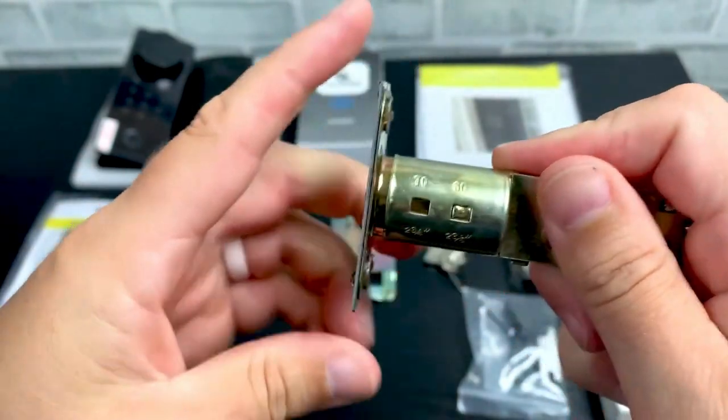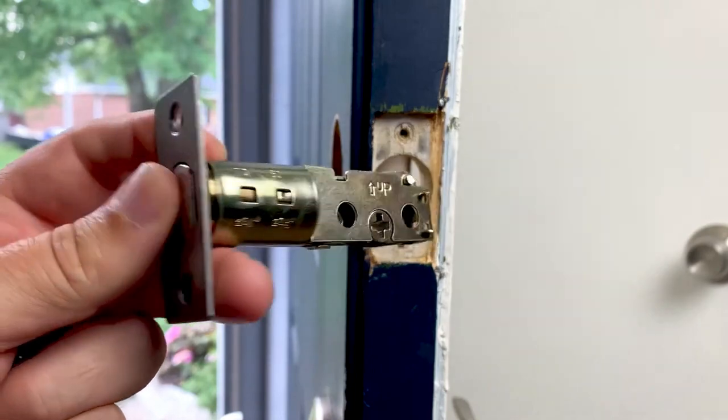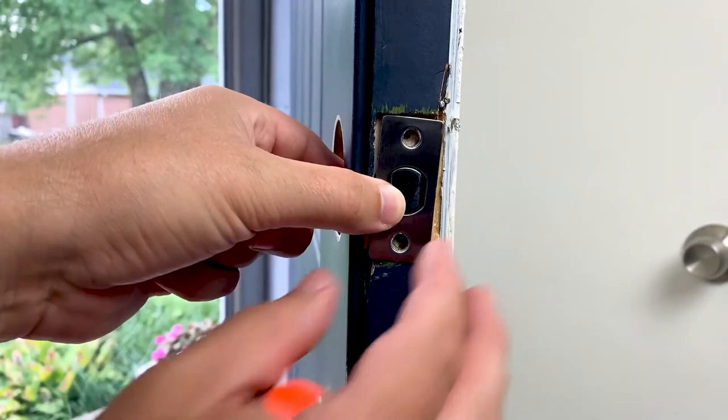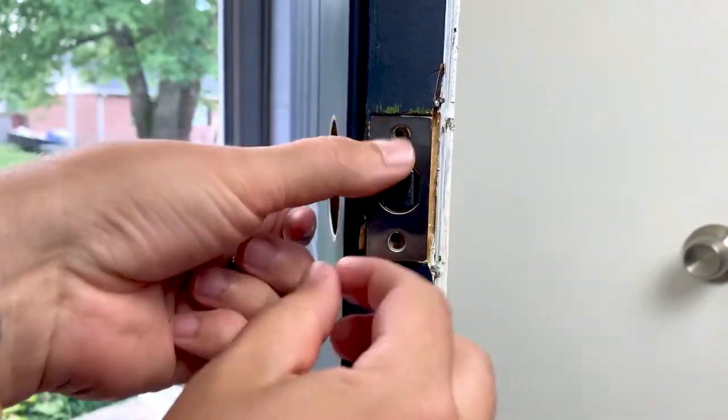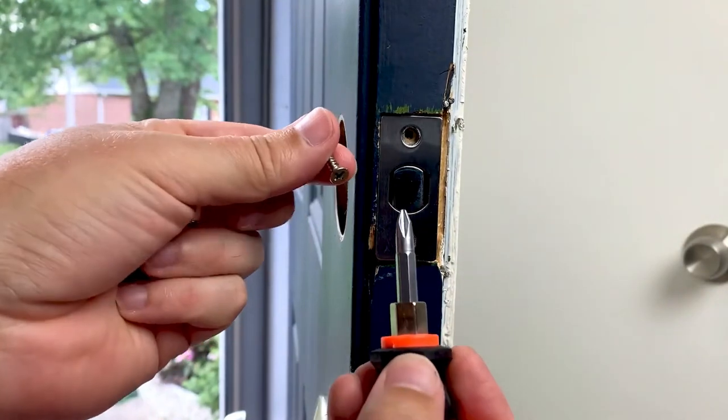The deadbolt is adjustable, but use the smaller setting if you used the smaller template hole. Use two 25mm screws to attach the deadbolt.